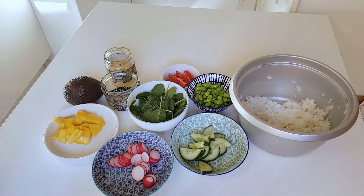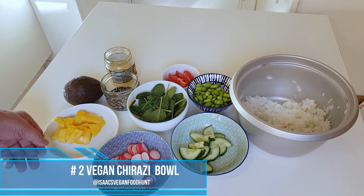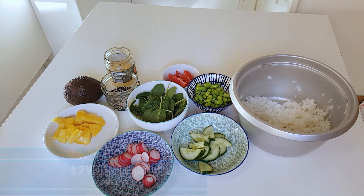All right, now I'm ready for my sushi bowl.